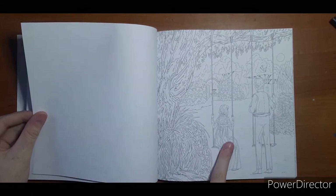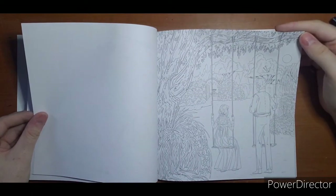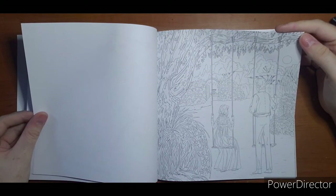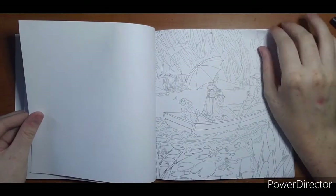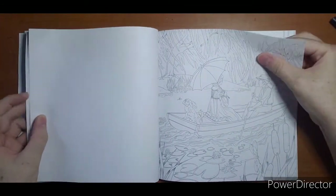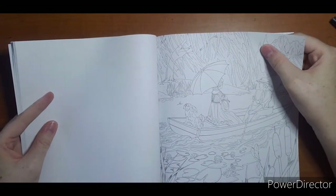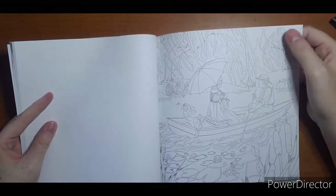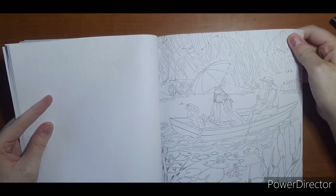I like this one a lot too — would be really pretty, probably do this one in pencil. With this paper you want to be careful if you use alcohol markers. The paper is so thin and the line work is so thin that when you get close to the edges your marker is going to bleed out of the lines — so that's just one thing to keep your eye out for.